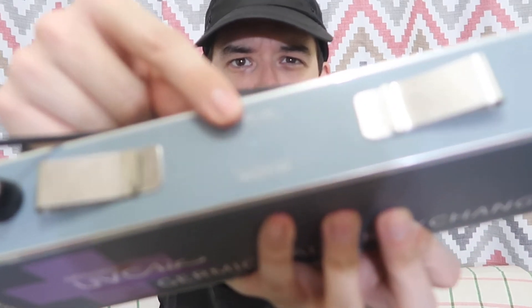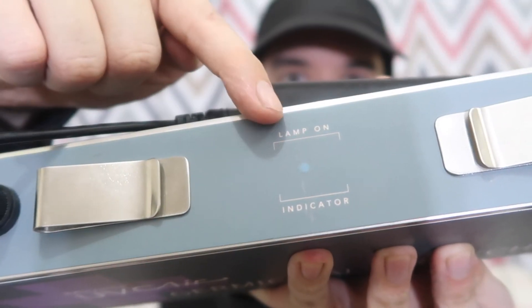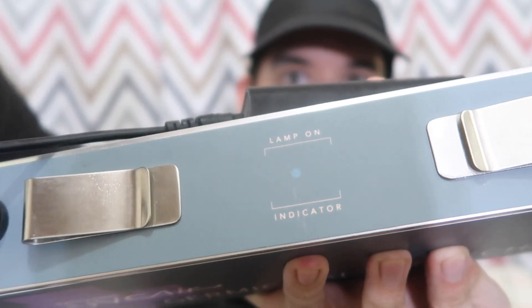As soon as I turn on the switch you'll hear the fan. The air is being sucked in here and blown out here. There's also a little window which lets you see that the UVC tube is working. Other than that there's really no easy way to see it, because they don't want your eyes or skin exposed to UVC light — it can be quite dangerous.